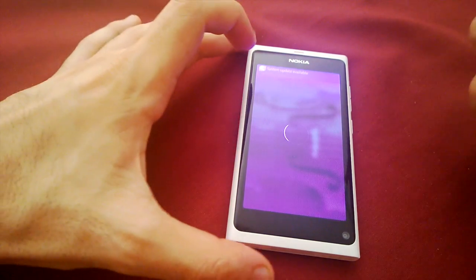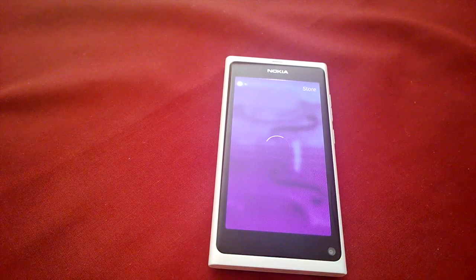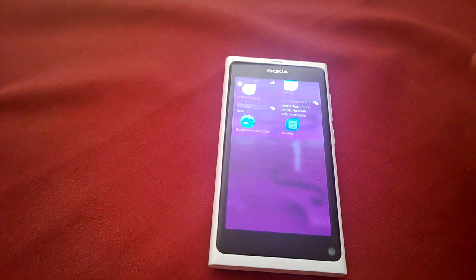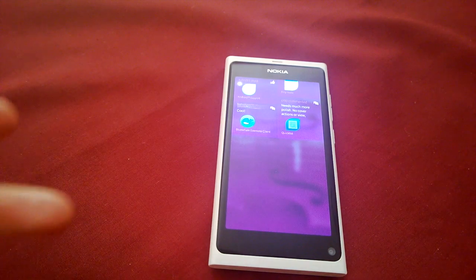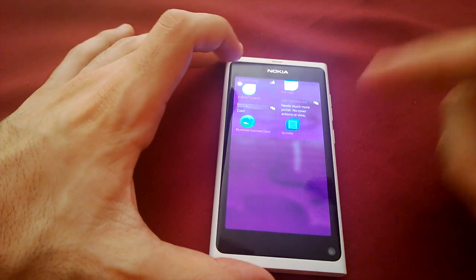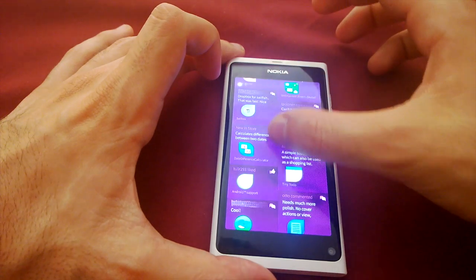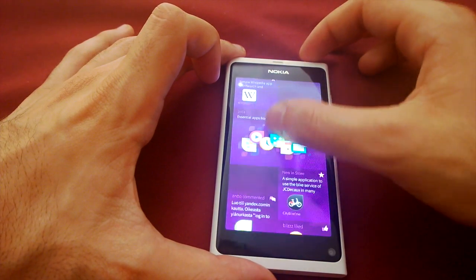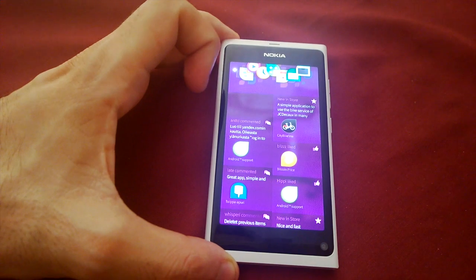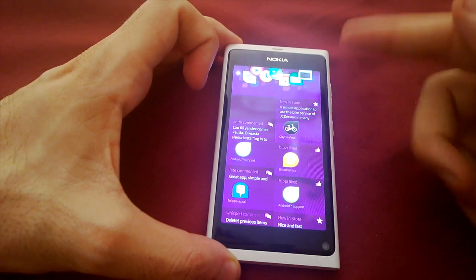There's a system update available for the 1.0.1.10 update that was released yesterday, though it won't obviously work on the N9 — you'll still get that notification. The store is a little bit buggy, but scrolling to the top you can see a section called 'essential apps from Jolla': your calculator, calendar, file manager, terminal, all that sort of stuff.